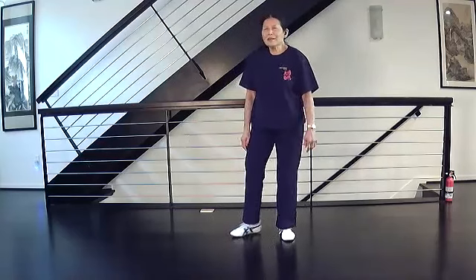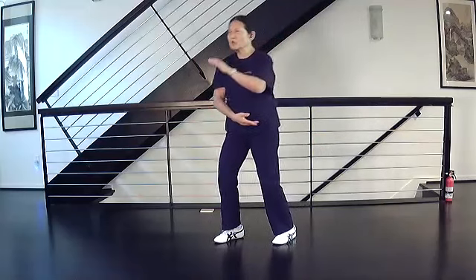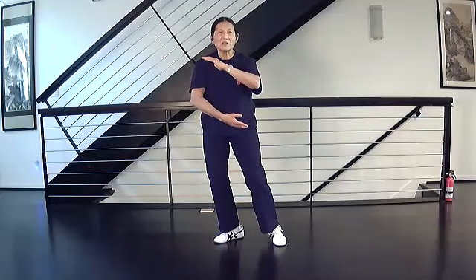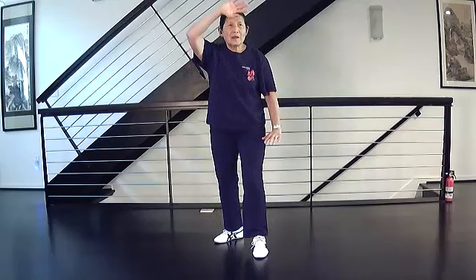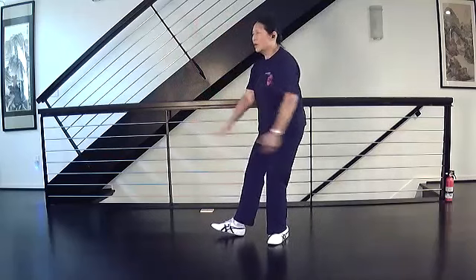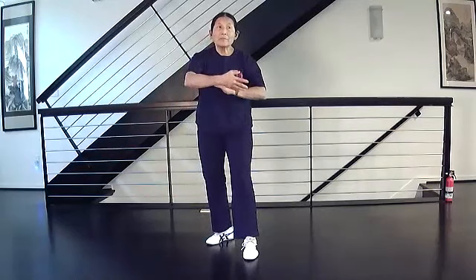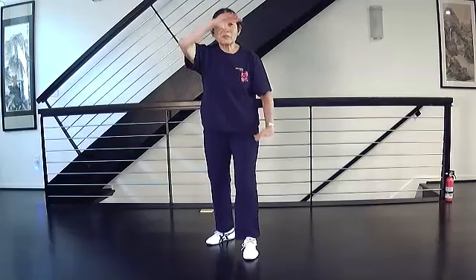In terms of timing: pull down, step and close, turn and pivot the left foot at the same time. Then as you start raising the right hand, step. So by the time you're here, you're starting to put 30 percent into the front. When you step and close, pivot, then step - you're moving that 30 percent into that front foot.